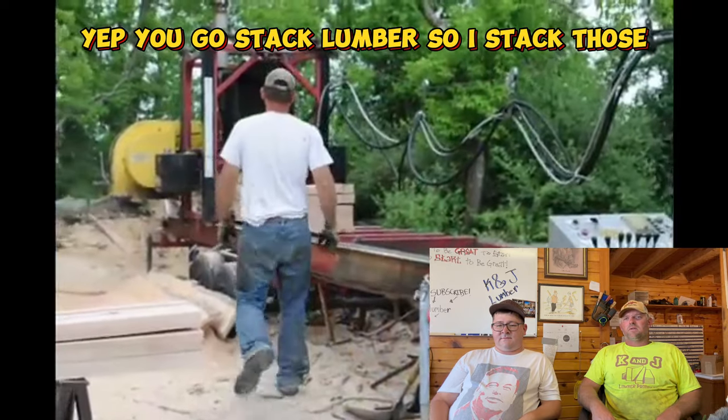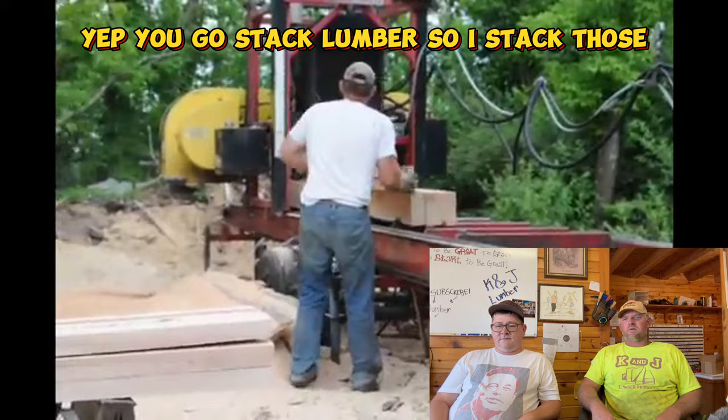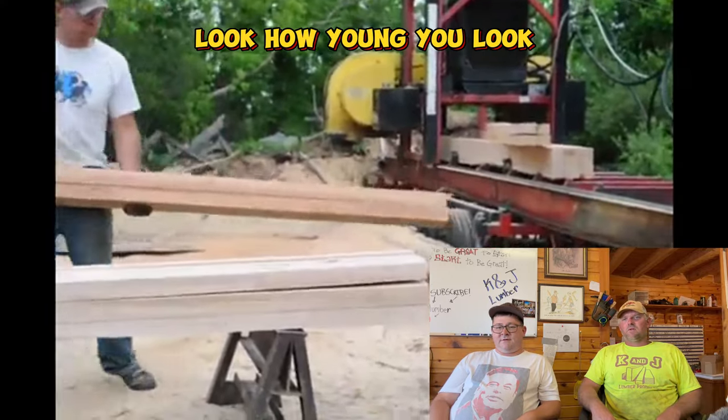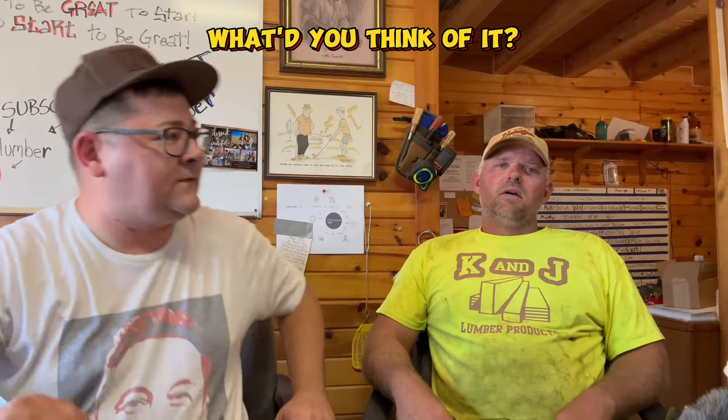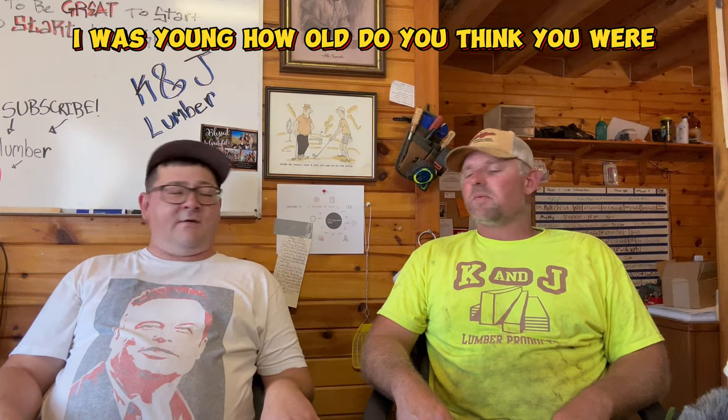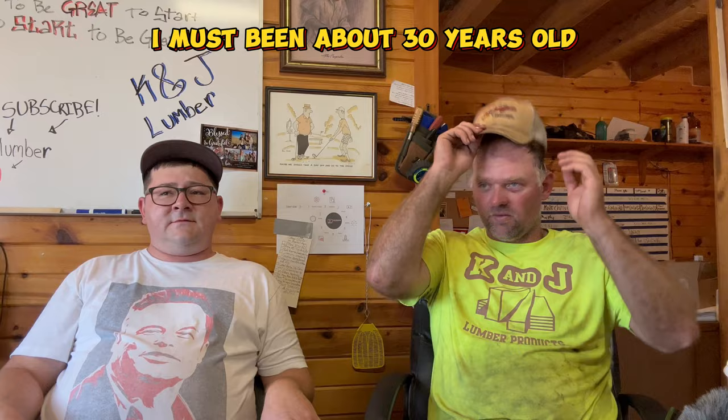Getting off - you have to go and pull them all, stack lumber, stack those. I was young back then. Do you think it's gonna be viral? I was young back then - how old do you think you were? I must have been about 30 years old.